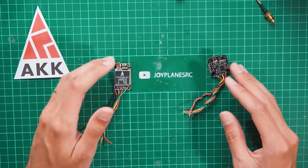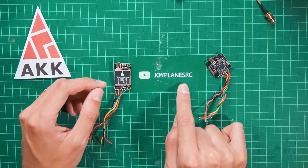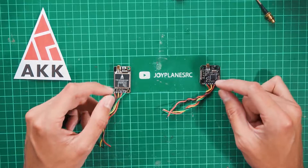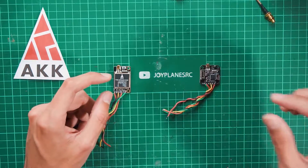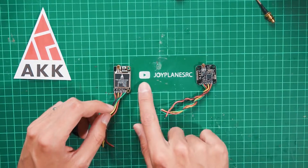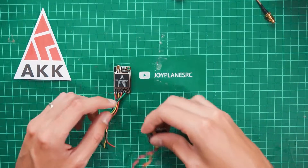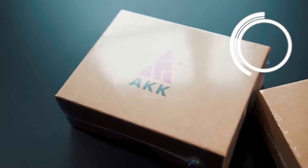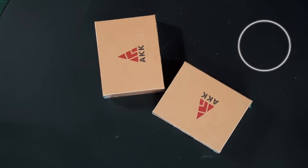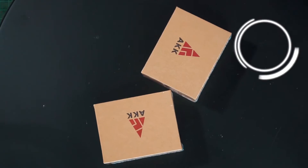If you're wondering why I have 'Joy Plants RC' here when this channel is called Create an Event — that's because Joy Plants RC is my main channel in Spanish. I'm also thinking of getting a custom mat with the Create an Event logo. That's my other YouTube channel if you want to check it out. I hope you liked this review — check out the channel for cool projects with electronics, RC airplanes, drones, and more!